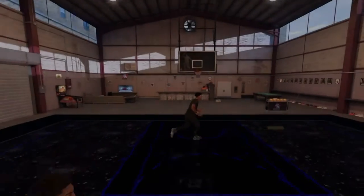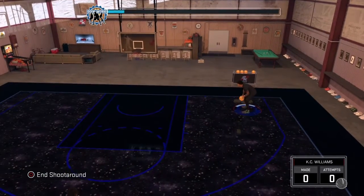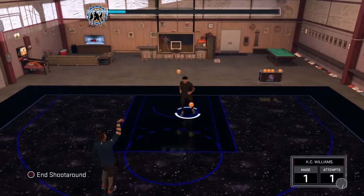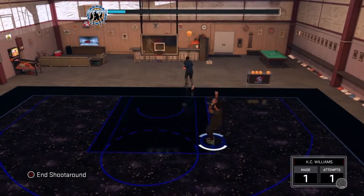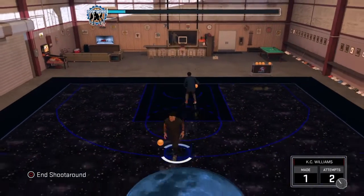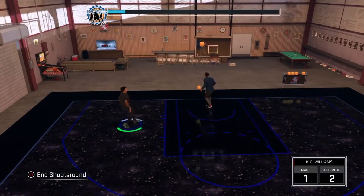As you can see my open mid-range shot is a 65 — you can pause the video right there. But this jump shot is overall really good. I actually like it, it's really smooth. When I get to the park I'm going to be making shots from everywhere. Thing about post scorers though — they can't shoot threes, they really just need to get in the paint. I missed that right there, that's not a hot spot for me, but I still make it without hot spots.